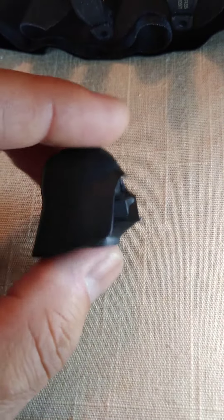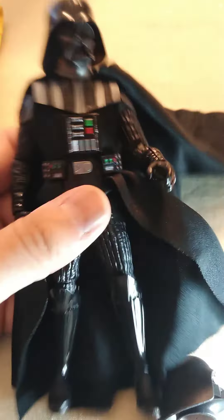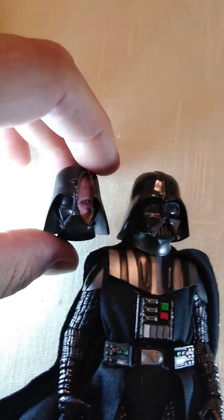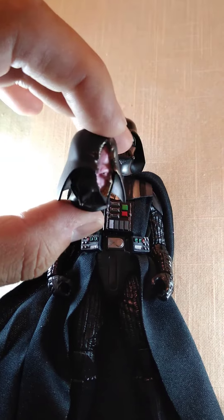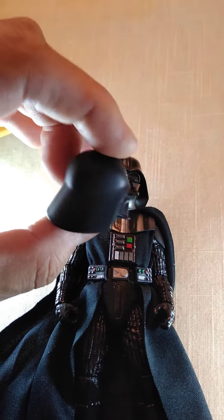I'll do another video while I put this thing together. I need to do some modifications to the chest piece and the back of the cape. So just stay tuned — I'll be doing another video hopefully soon when I'll put this thing together. This is going to be so awesome. Been waiting for this for a little while, but I didn't mind waiting. This guy's really good at what he does.